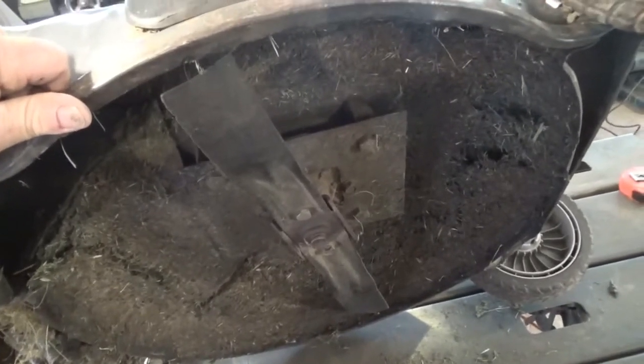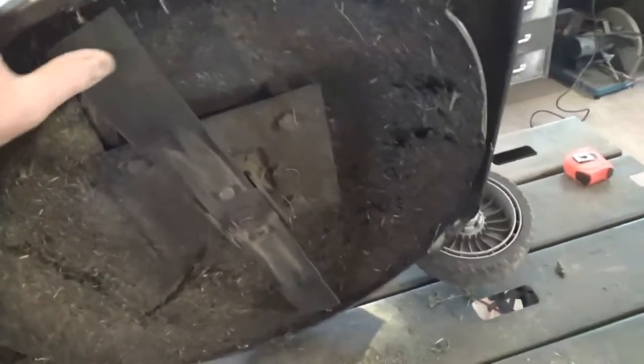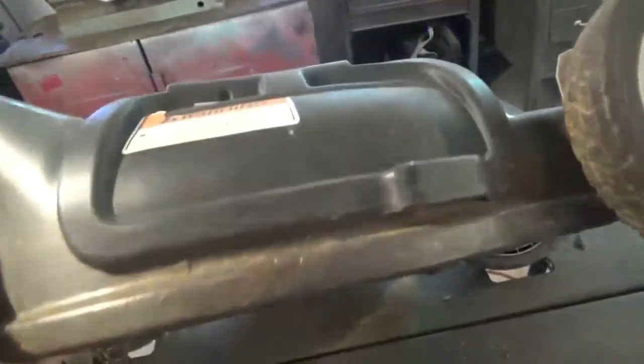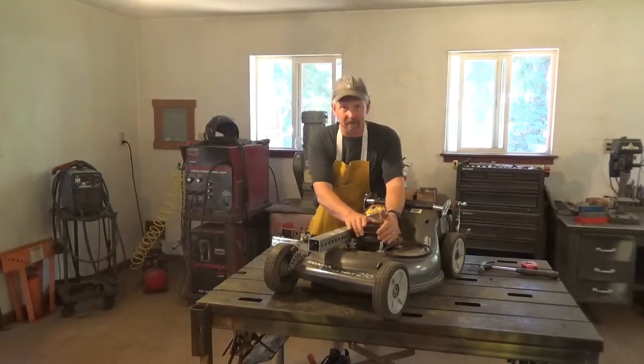My 1.59 horsepower shunt wound motor has plenty of power to go through the grass. I can mow about half an acre with my two Group 24 batteries, using this 21-inch blade.